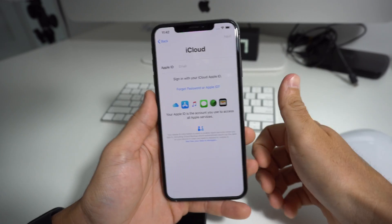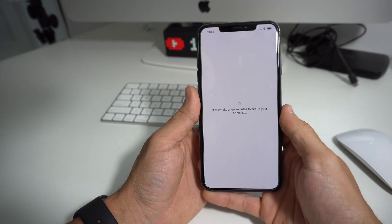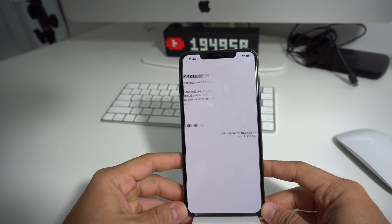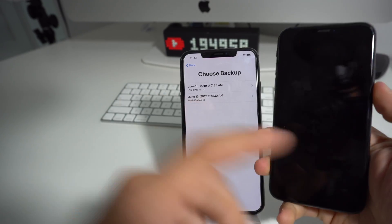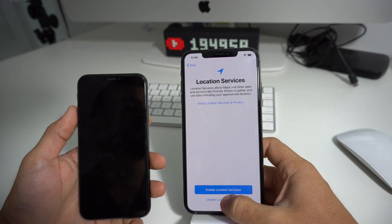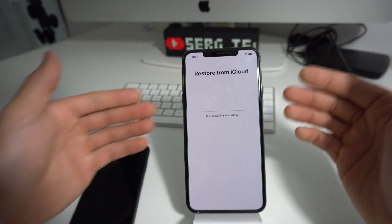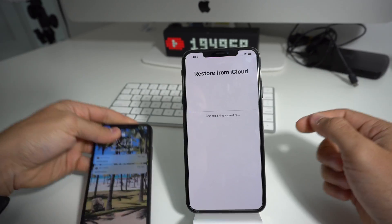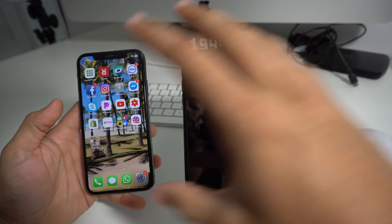Sign in with your Apple ID and password. It's going to ask a couple of security questions — once you fill everything in, it will allow you to continue through the process. Then it's going to allow you to choose the backups you've created. The backup we made with this iPhone will show up here, so select that one and hit OK. It will ask a couple more setup questions, and then once it gets to the restore screen, we'll have to wait. It's restoring from the iCloud backup we created from the old phone, and once it's done, this phone will look exactly like the old one.